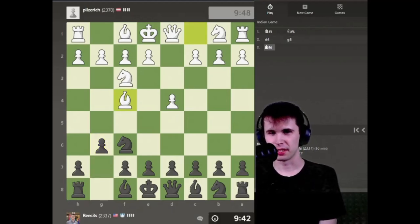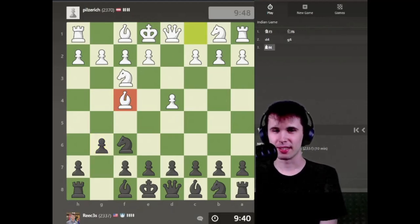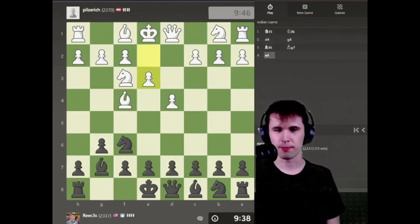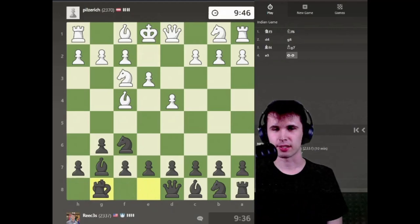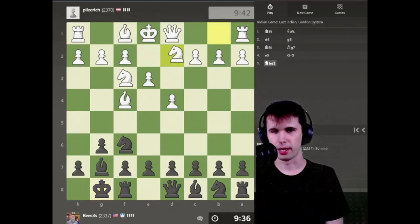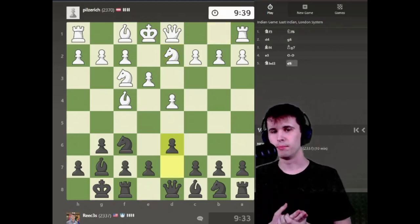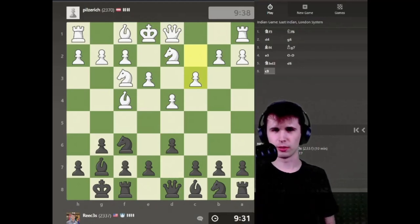I like playing the King's Indian, and my opponent plays the London variation. Let's play Bishop g7, and let's go ahead and castle my king. My opponent puts the Knight on d2 — a very solid setup for my opponent. It can oftentimes be really hard to break down the solid structure in the London system, and I'm going to try today to do that.